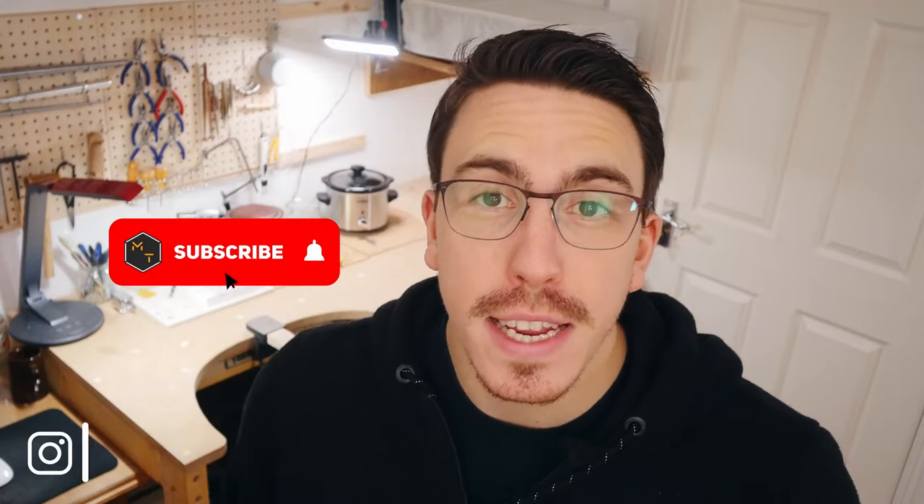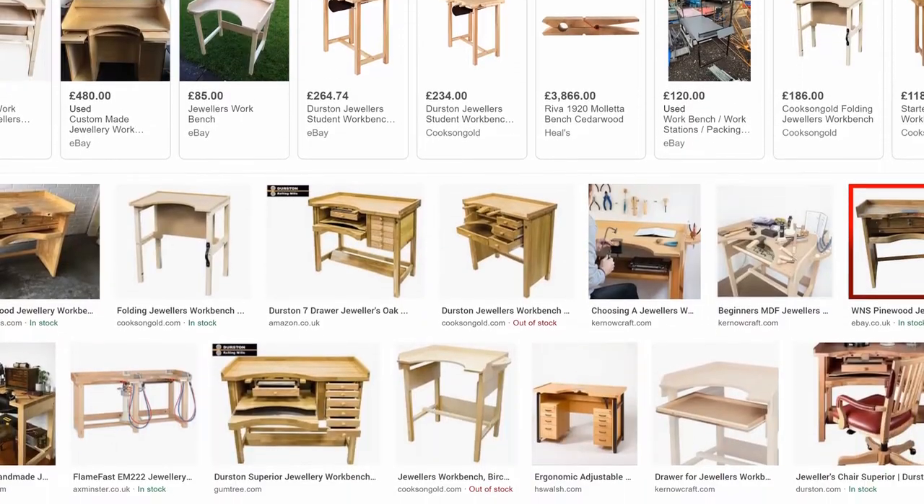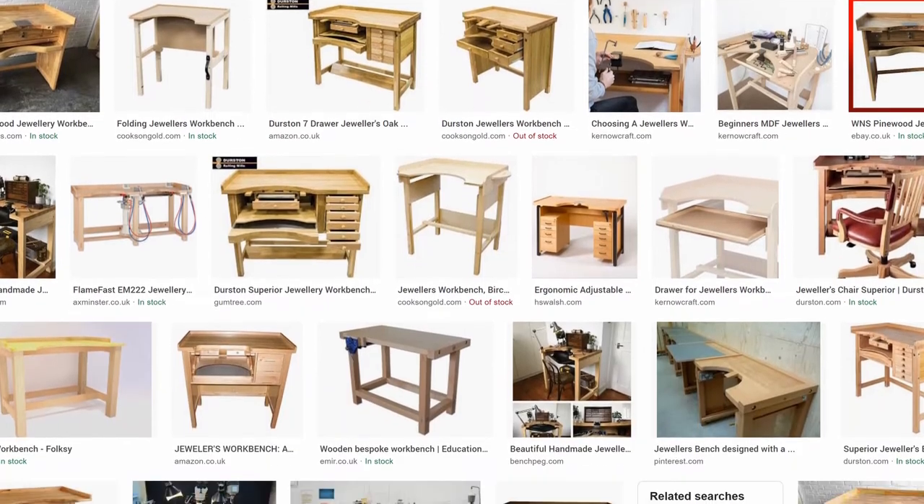What's up, I'm Jonathan and welcome to Maker Tales, where I'm sharing my maker journey to help you go further in yours. So don't forget to subscribe and hit that little bell icon to never miss an opportunity to keep making. In this video, I want to show you how I made this jewellery bench for Jenny. Having never made one of these, I know nothing about them.